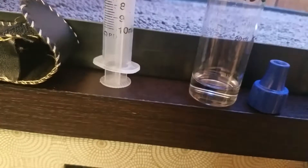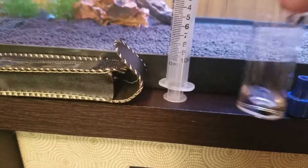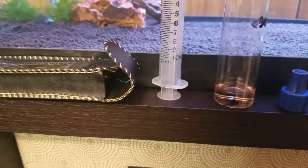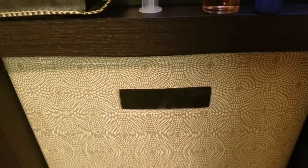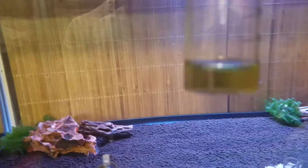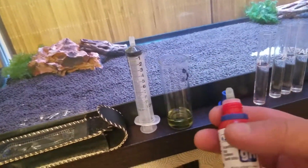First drop goes in — you swirl it around. There's one. There's two. Notice the water is a little red, it's not green yet. There's three — still a pinkish. There's four — it's beginning to turn. She's green now. So my GH here is four.